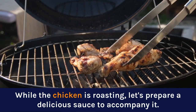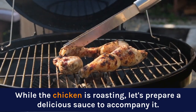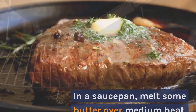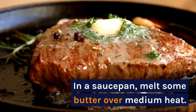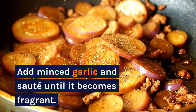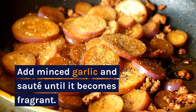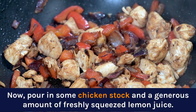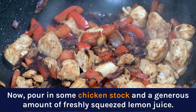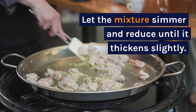While the chicken is roasting, let's prepare a delicious sauce to accompany it. In a saucepan, melt some butter over medium heat. Add minced garlic and sauté until it becomes fragrant. Now pour in some chicken stock and a generous amount of freshly squeezed lemon juice. Let the mixture simmer and reduce until it thickens slightly.